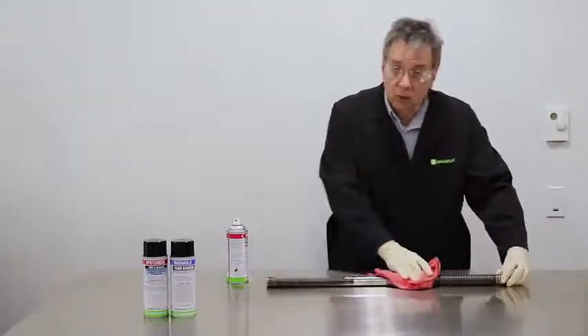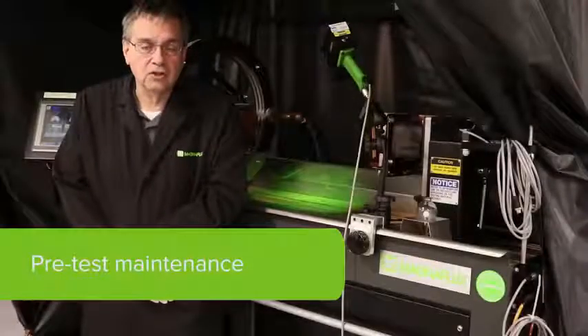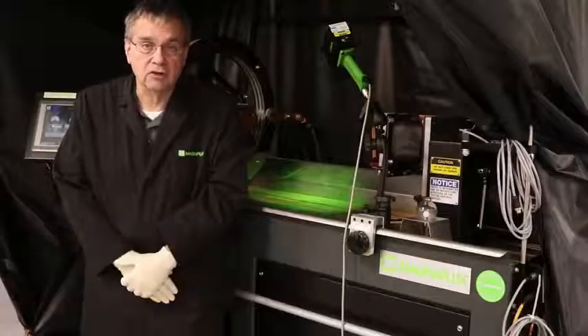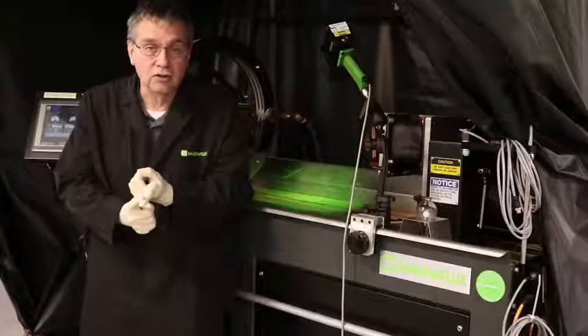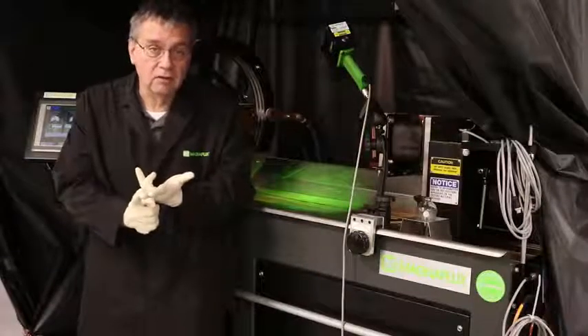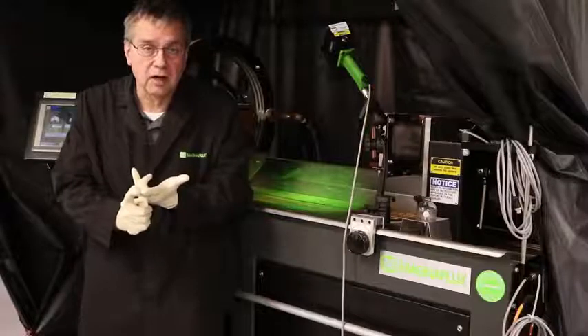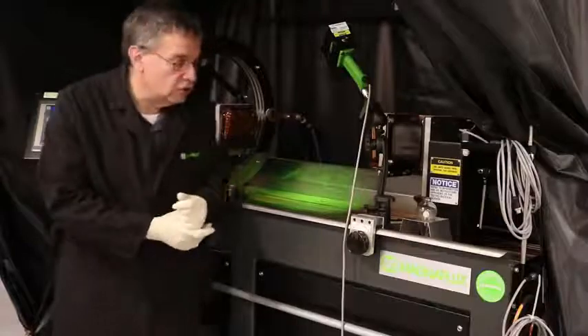There are other methods suitable for cleaning the part. Prior to testing the part, you must check a couple of things to make sure your machine is actually ready. One is the ultraviolet light concentration using a UV meter, the visible light so you have less than two foot candles in your inspection area, and you also must check the bath concentration. I'm going to show you how to check the bath concentration now.